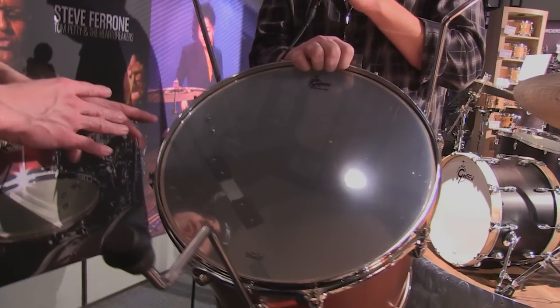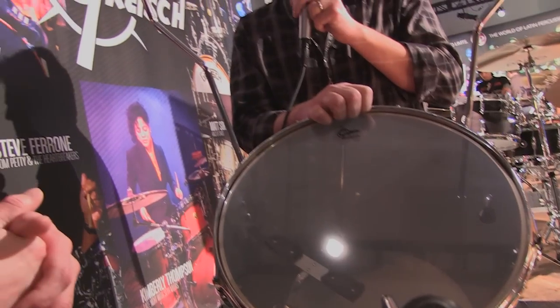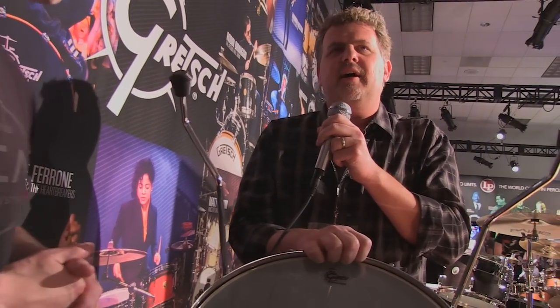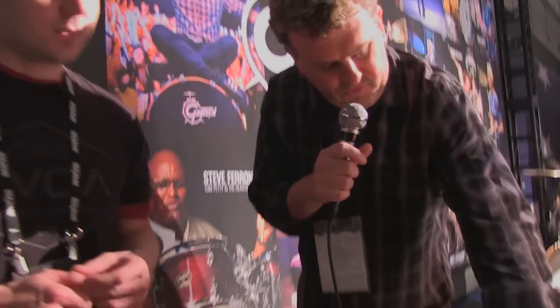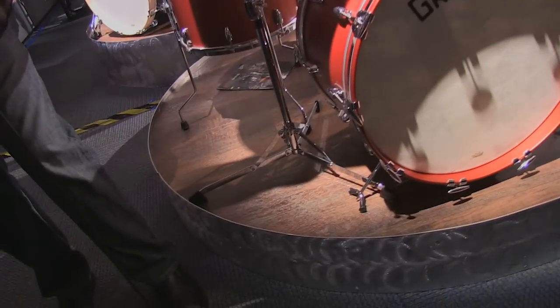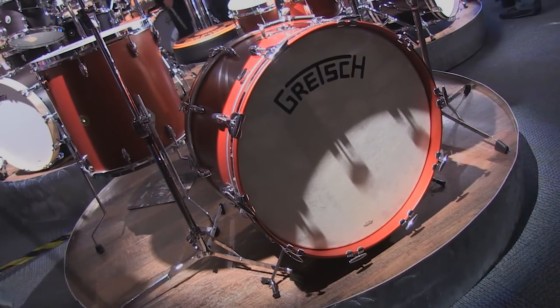The standard edge is a 30-degree round-over, but this reverse edge is more similar to a bass drum edge — unique to this series. It's available in 10 different configurations, and it comes with double mufflers. You can choose either a vintage or standard hardware configuration. The vintage hardware harks back to things like gull-wing bass drum spurs, vintage rail mount for the toms, tone knobs on the inside, and the old-school felt muffler on the front head. Just very unique Gretsch features.